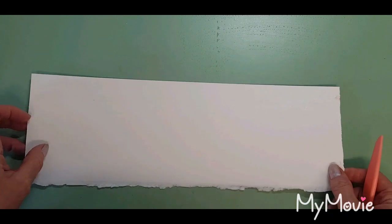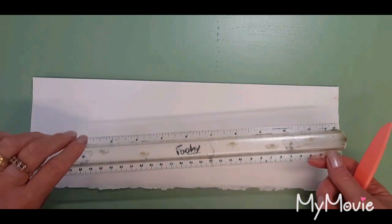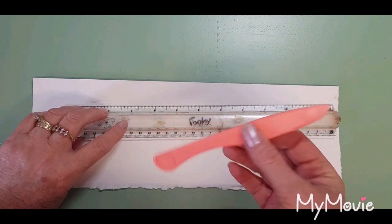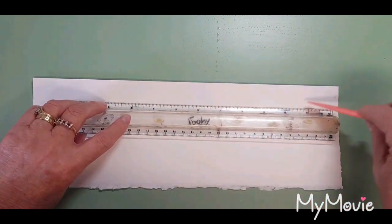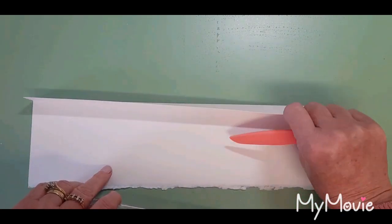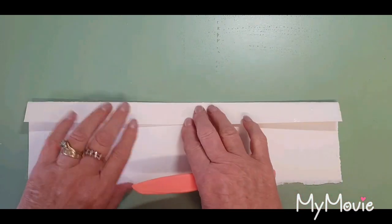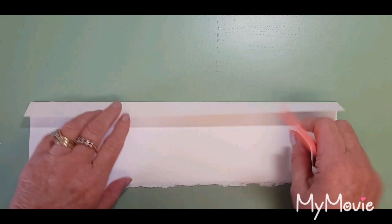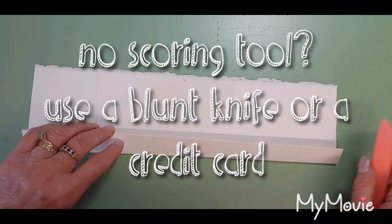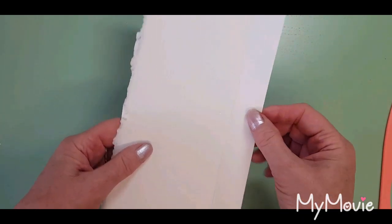What I did first was measure out where I wanted the deckle edge to be, and I used one of these tools to score down very carefully on both sides of the paper. Then I folded it over and again scored it, folded it the other way and scored it, so I ended up with something looking like this.